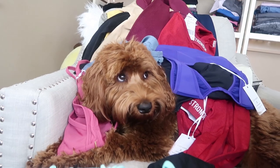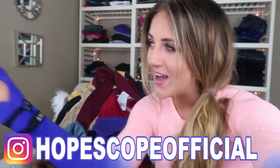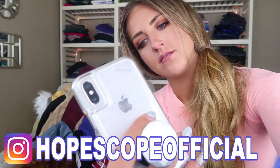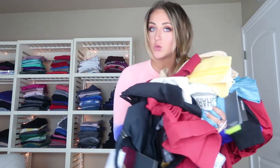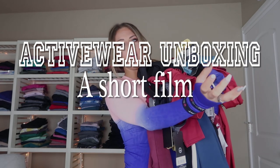Now the question is: do I try any of this on or do I just let it be? What do you think? I guess I could ask you guys on Instagram. I just filmed this haul, unboxed all this stuff, and buried Leo in it — do I try it all on or not? We got about a hundred votes for try it all on. Here we go — I'm gonna try to do this snappy so that it doesn't turn into activewear unboxing: a short film by Hope Scope.